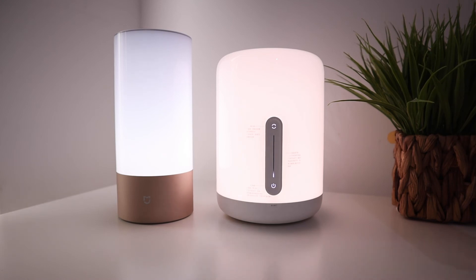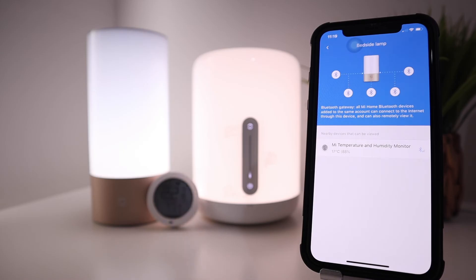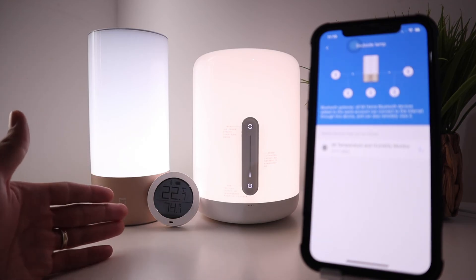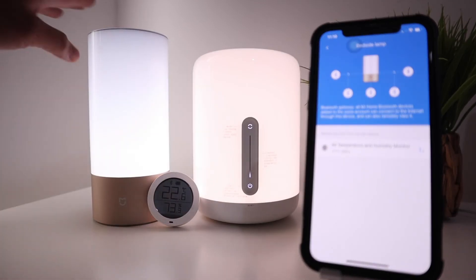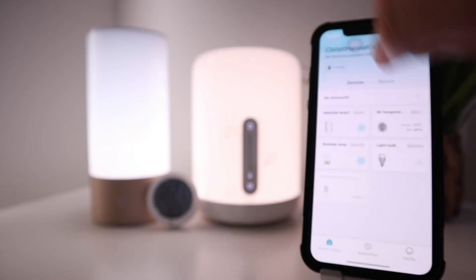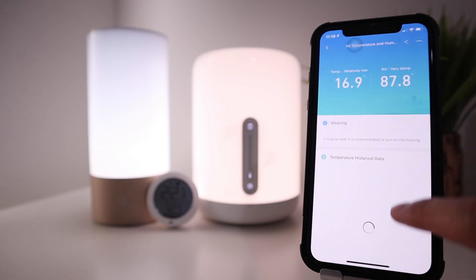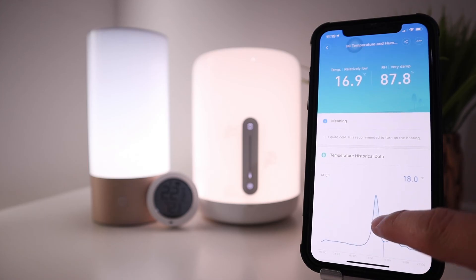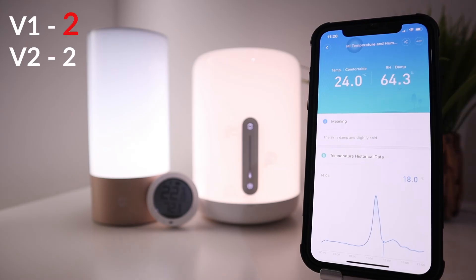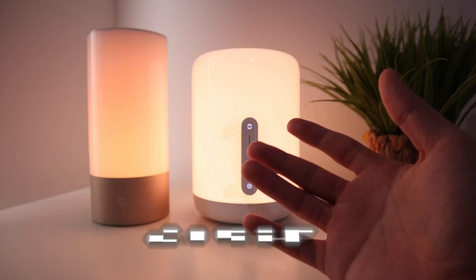Our fourth comparison point is the gateway function. Version 1 has a gateway function that allows Bluetooth Mi Temperature and Humidity sensors to connect to your phone through the lamp, storing historical temperature and humidity data for your room. Version 2 does not have this gateway function, so you cannot connect Bluetooth Xiaomi devices through the Mi Bedside Lamp 2. This point goes to version 1.